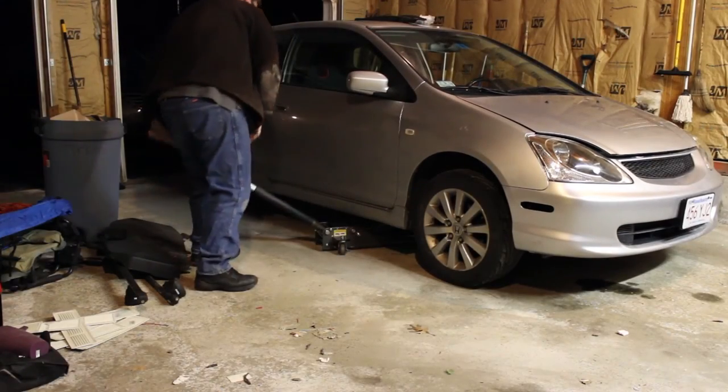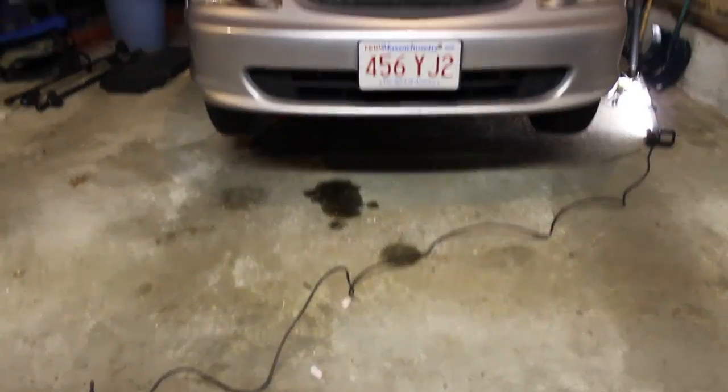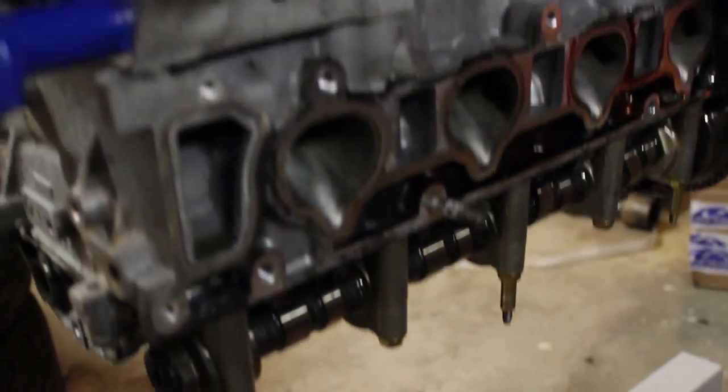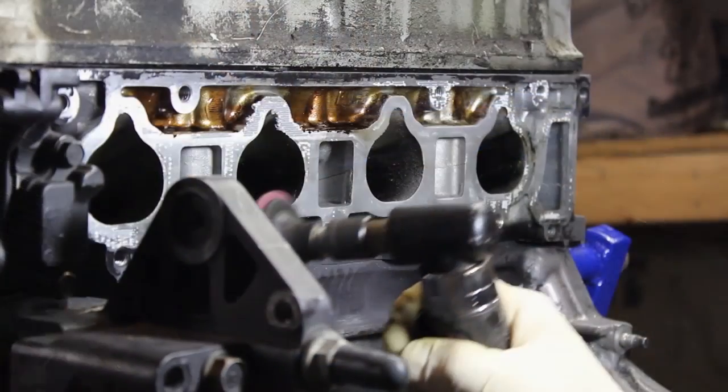Put your center console back together and the wheels back on — you're off and running. Thanks for watching. I hope you guys found this video helpful and informative. I'm going to try to do more videos coming up, so give me some feedback and let me know if there's anything you didn't like or anything you liked. Hopefully I can apply that to the next one I make. Thanks for watching, I'll see you next time.